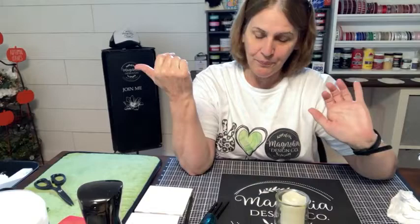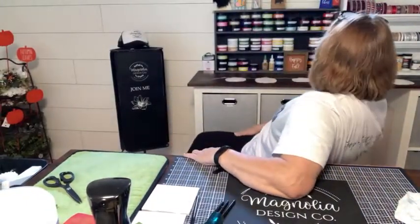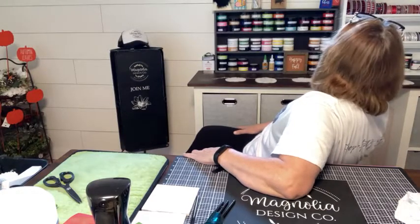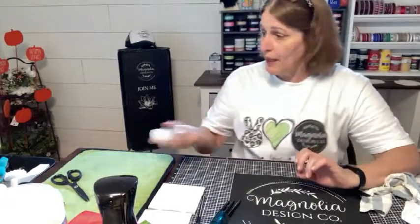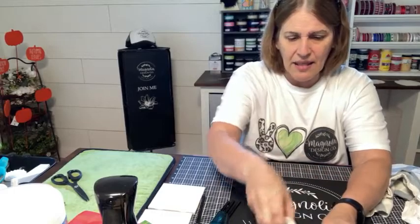We're going to move on to something really fun. We are going to use etching cream — not Mod Podge! Mod Podge would not work for what we're doing. I'm going to shake my bottle a little bit just to kind of mix that around.